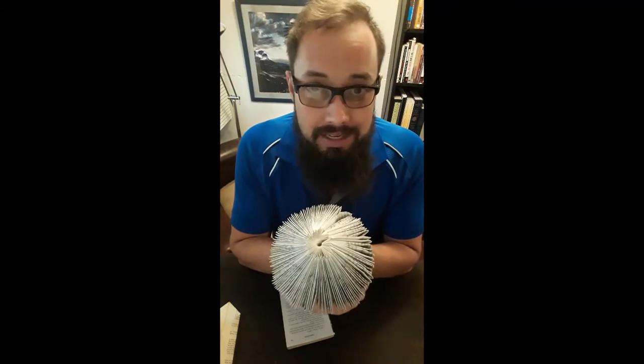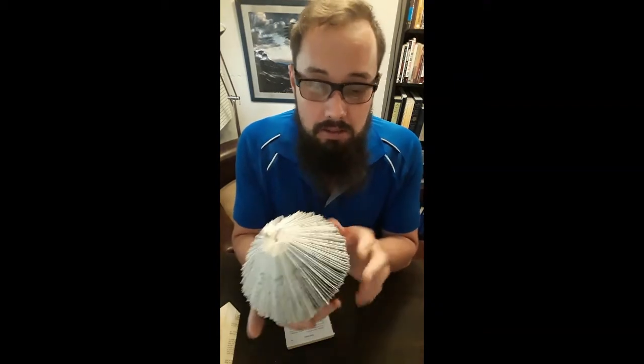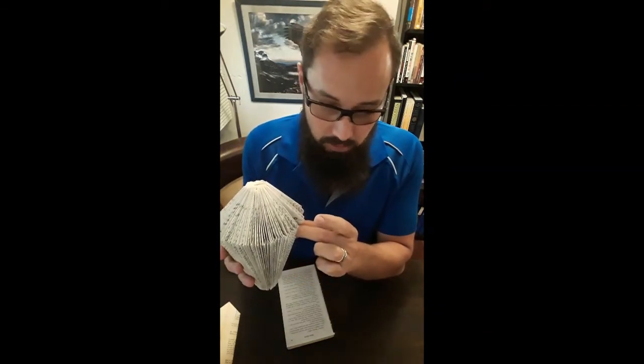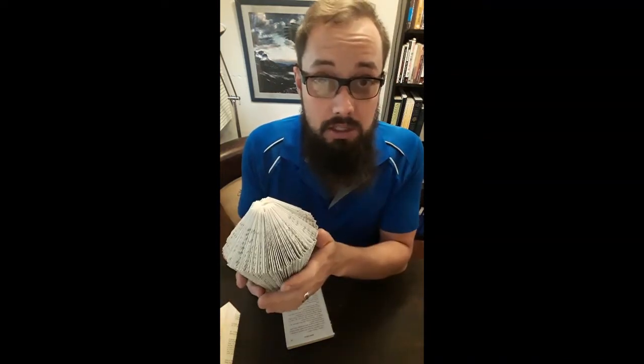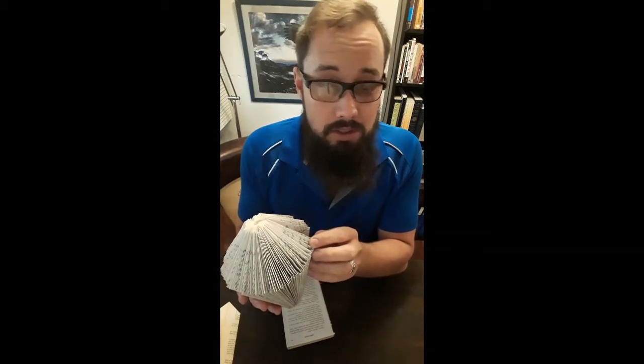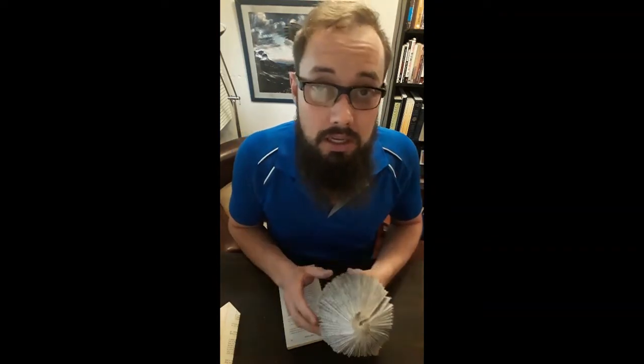The second part of the protea is the outer leaves. We're going to fold these from the leftover book. We have 260 numbered pages, so that's 130 pages. We'll take five pages per leaf, so 130 divided by five gives us about 30. So we need to make about 30 outside leaves.